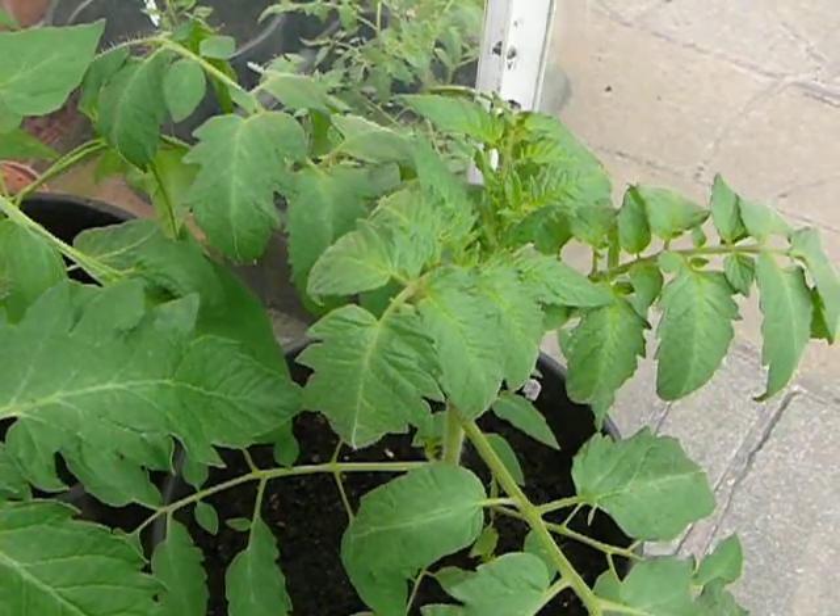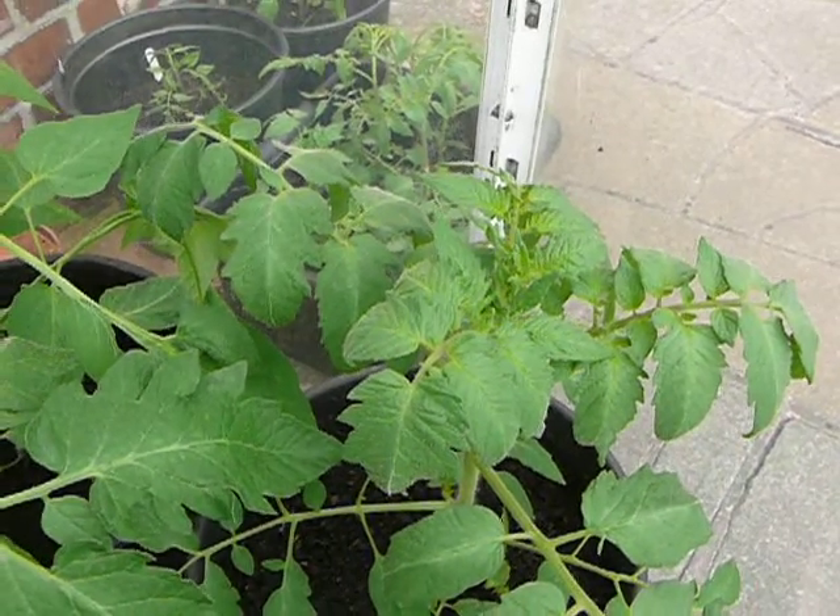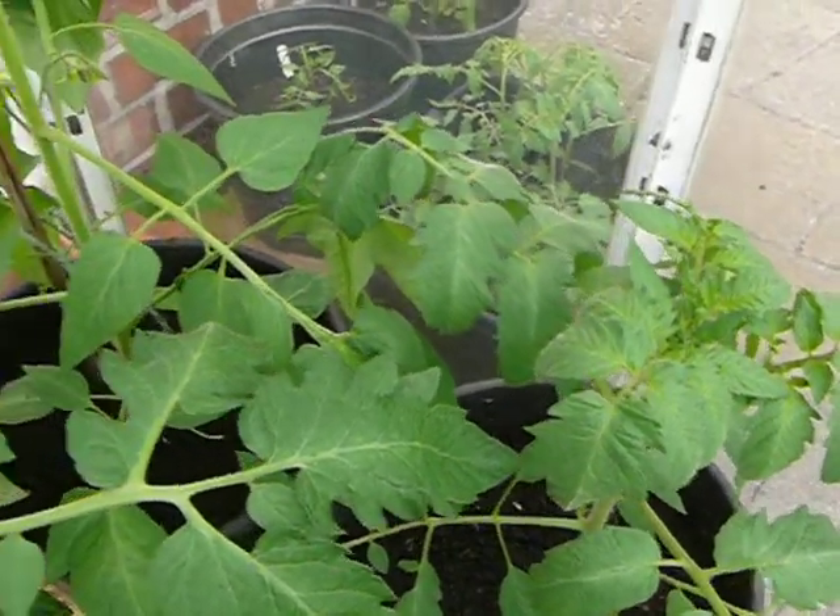So that's the heirloom tomatoes in the mini greenhouse. And that's all we need to do for today I think.